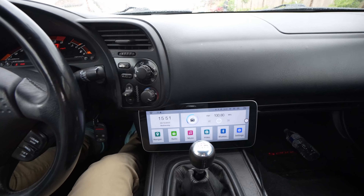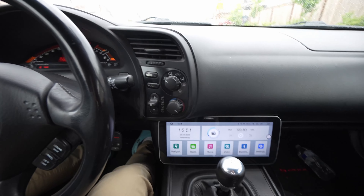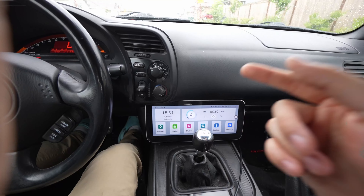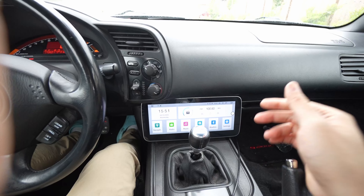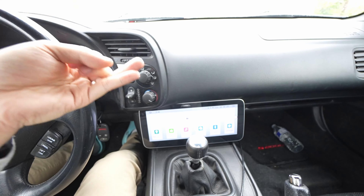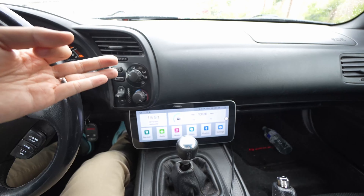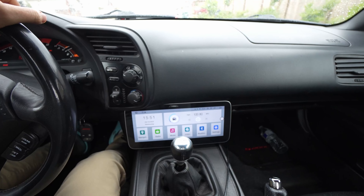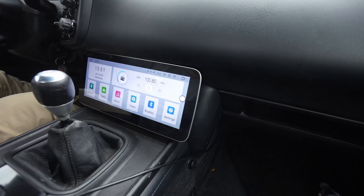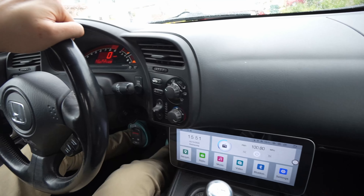For my case it's only Android Auto and Apple CarPlay. Audio quality is a lot better than stock, and that's all I really need when it comes to the head unit — better audio, Apple CarPlay, and Android Auto wireless. That is important to me because I just want to walk into my car and be done with it.